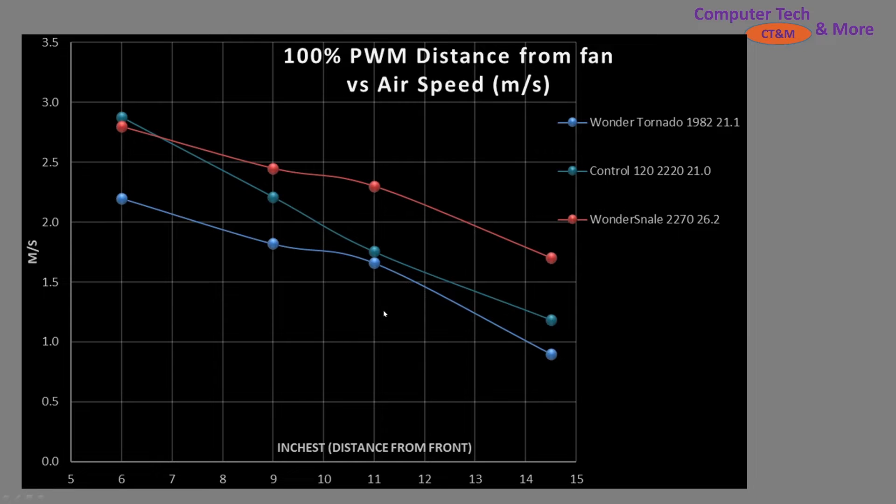Next, we're taking a look at the fans at 100% PWM fan signaling, all spinning at roughly the same RPM. The Wonder Snail is approximately 50% noisier at 26 decibels versus 21. If you don't know about the decibel system, it is not a linear system — it is an exponential system where every 10 decibels is a doubling in noise value, so five decibels would be 50% noisier. So the Wonder Snail is about 50% noisier than the Wonder Tornado. In terms of performance values, the Wonder Snail is outperforming the control fan and outperforming the Wonder Tornado, which is a surprising result. This is where you need to consider whether that extra noise is worth it to you for the extra performance that the Wonder Snail achieves in this particular application at 100% PWM fan signaling.